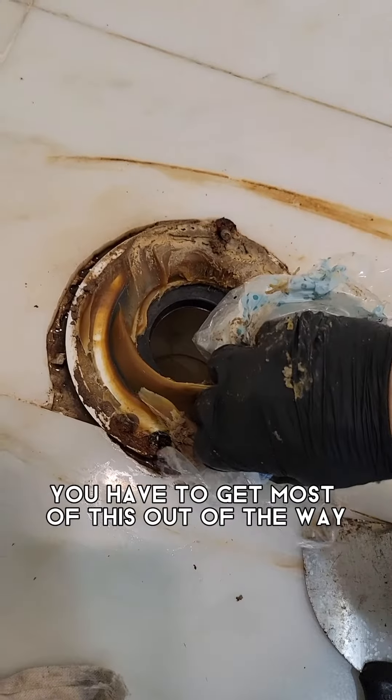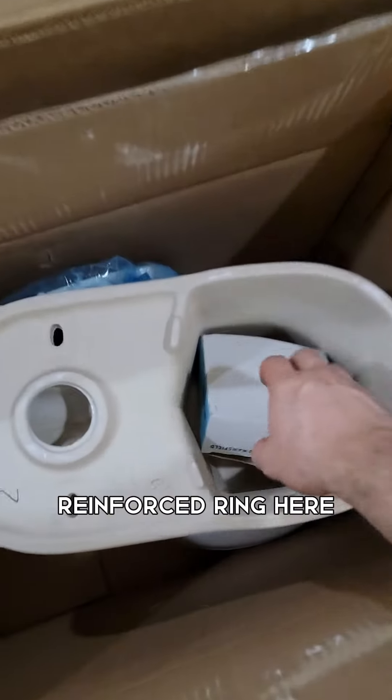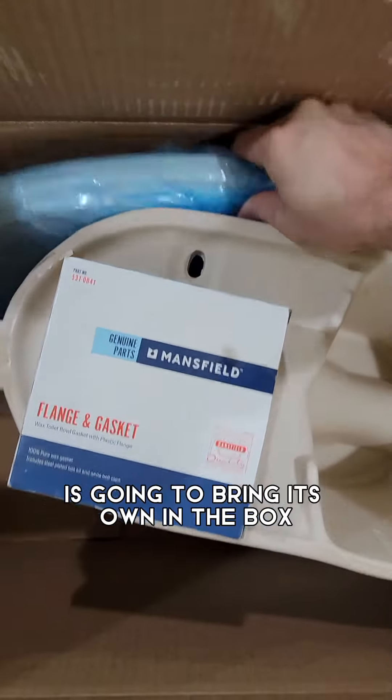You have to get most of the old wax ring out of the way, but not completely all of it. You do want to remove this extra plastic reinforced ring because the new toilet comes with its own.